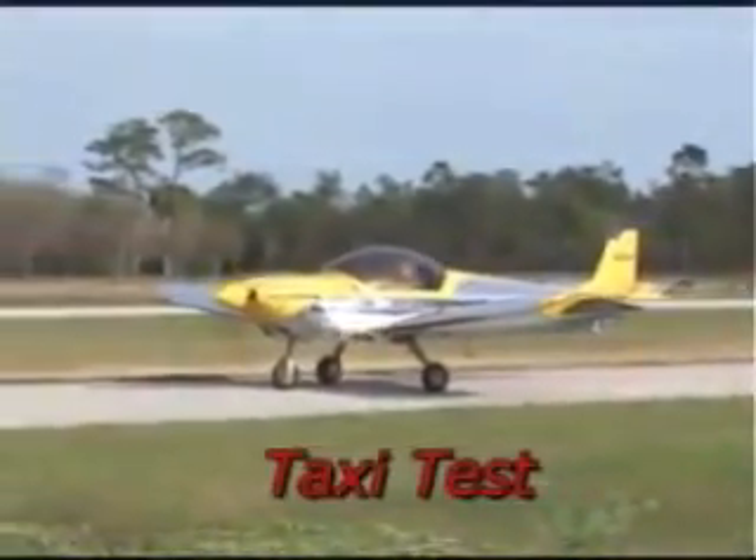The Zodiac CH-601XL, or simply the Zodiac XL, includes a new wing design.